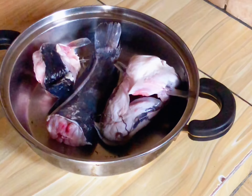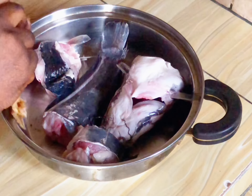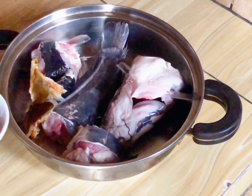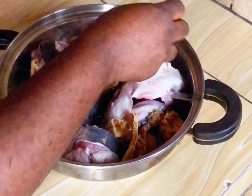First of all I'm going to wash my fish with hot water. Then after washing it, I'm going to add my stock fish because I'm using stock fish for this recipe. Feel free to add stock fish or remove it.